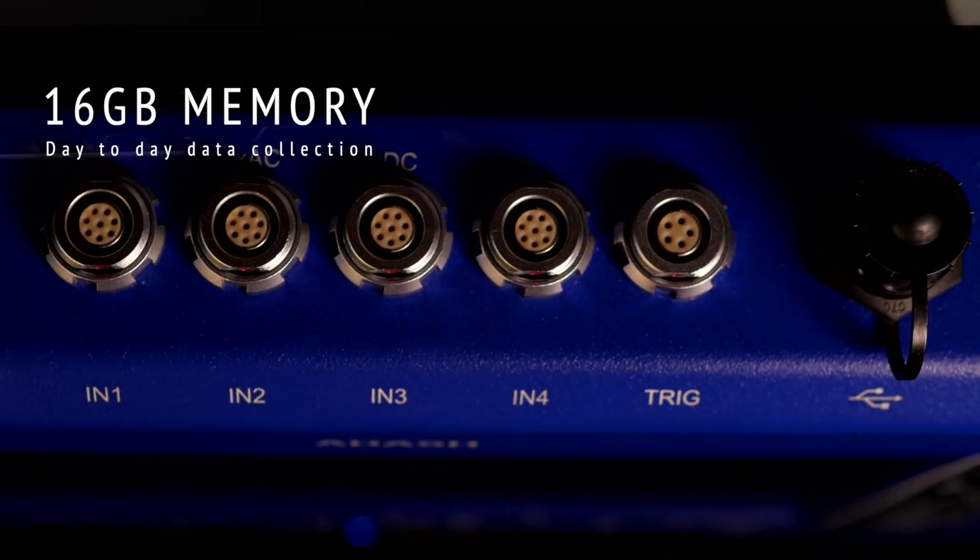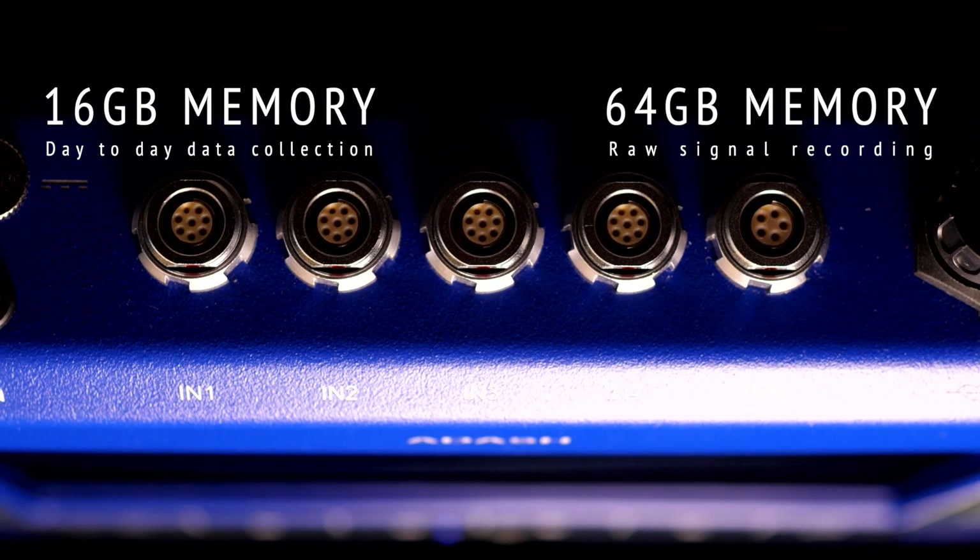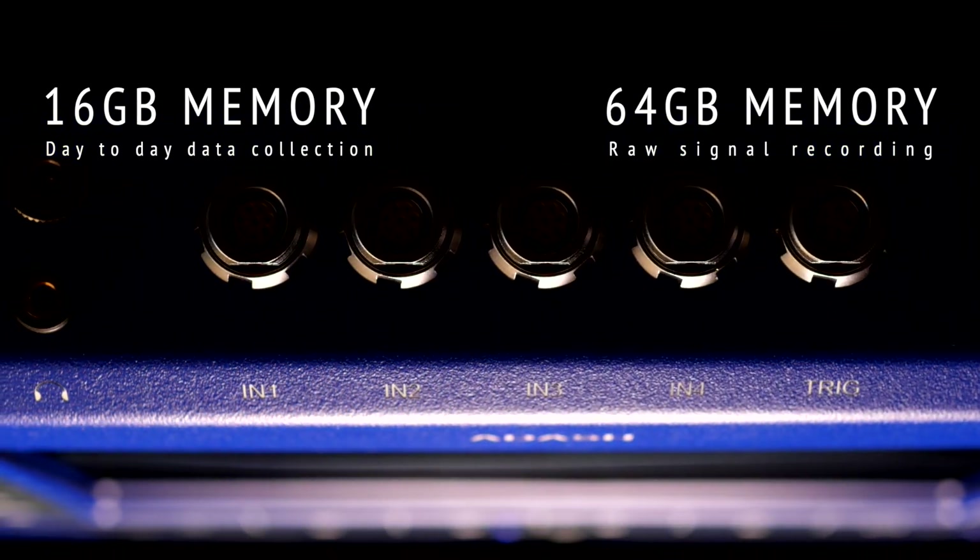16 GB of memory are available for your day-to-day data collection and 64 GB for raw signal recording.